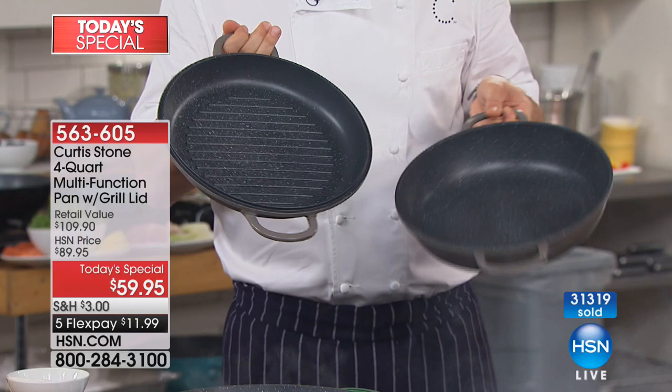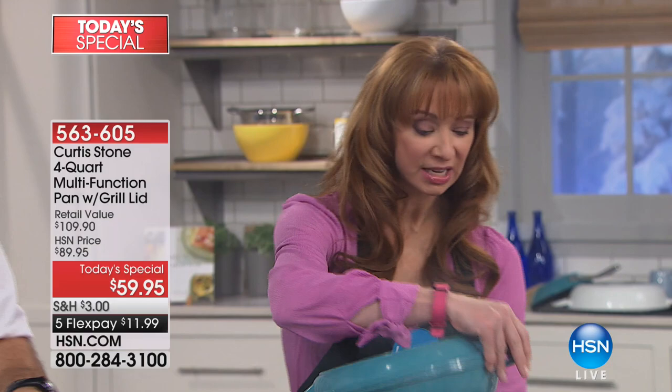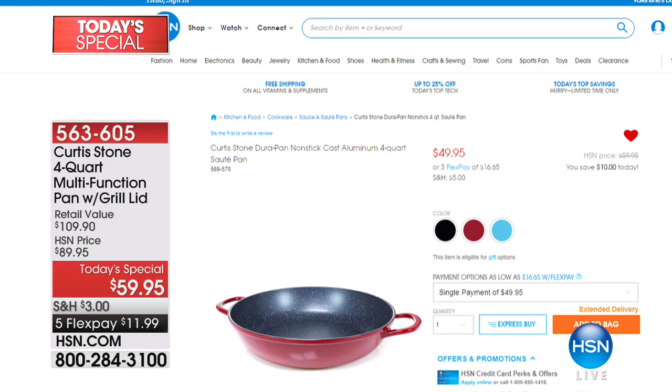Let me put our value in perspective. On sale at HSN.com, his one-of-a-kind grill pan is $60. That means today, and today only, and this hour only, for free — buy the grill pan on sale and get your number one everything pan for free. Because that's another $50 value.